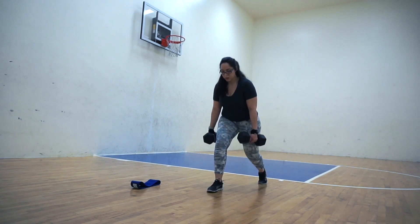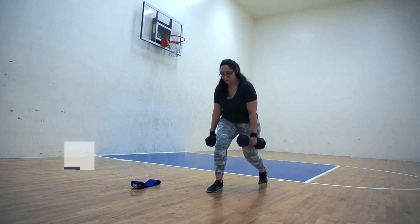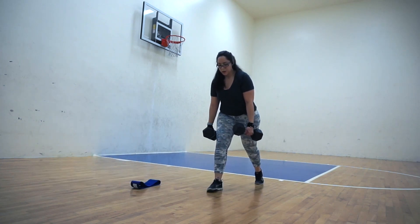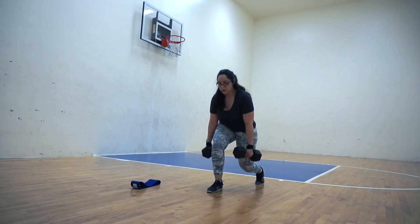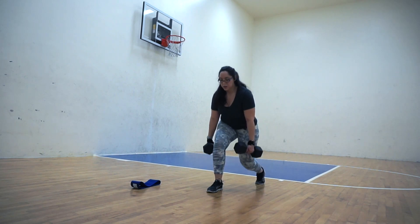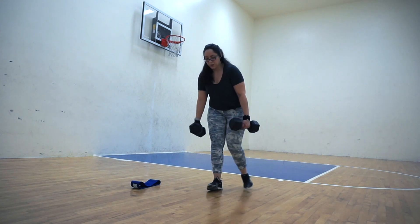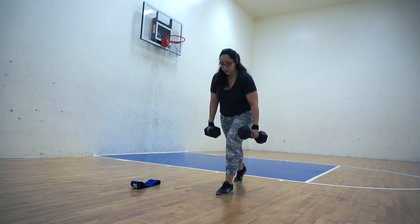Next we're going to move into the static lunge. I like to make sure that my back foot is far enough back so that I can create two 90-degree angles at both knees. Keep the dumbbells at your sides, keep a neutral spine. Notice how I lean forward a little bit — I do this in order to activate my glutes a little bit more.